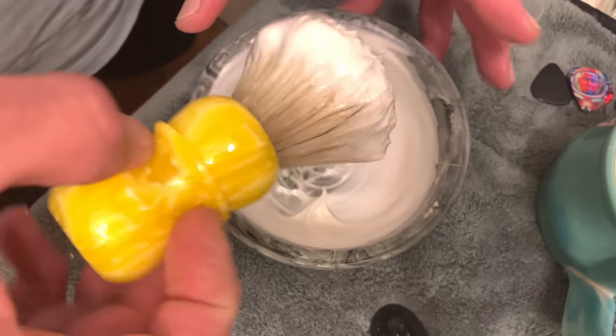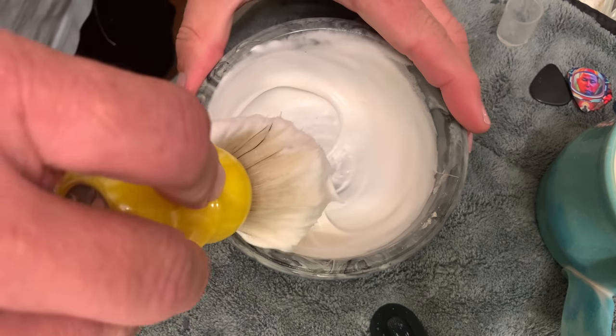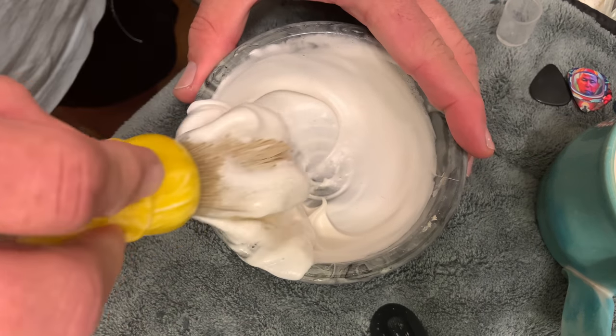Now even if you look at it, it's still not looking too promising. But with a boar brush, see all that that just scraped out? Your brushes will always hold lather — I don't care if they're synthetic. Natural hair tends to hold water and lather a little more, but that's what it's designed to do from nature — it's designed to hold water.